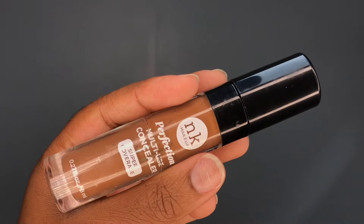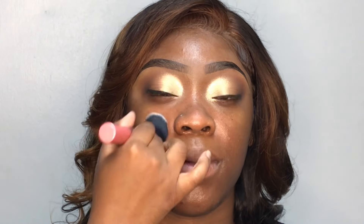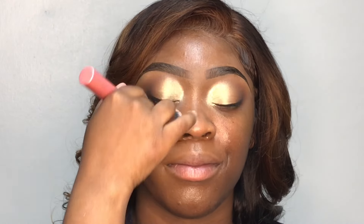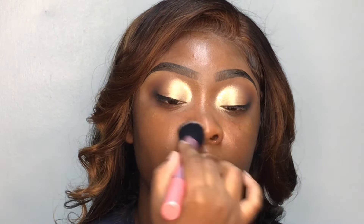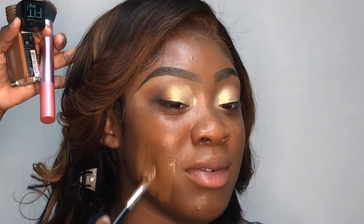I'm going in with my Nika K concealer in shade number 12 and I'm using this to color correct around her face before we go in with the foundation. You may notice us talking a little bit more throughout these clips as well. This face model in particular is like a little sister to me and I love her so much, so we was just chatting while I was doing her face, but the face still got done. As you can see, I'm going in now with my Fit Me Foundation in the shade Deep Golden.